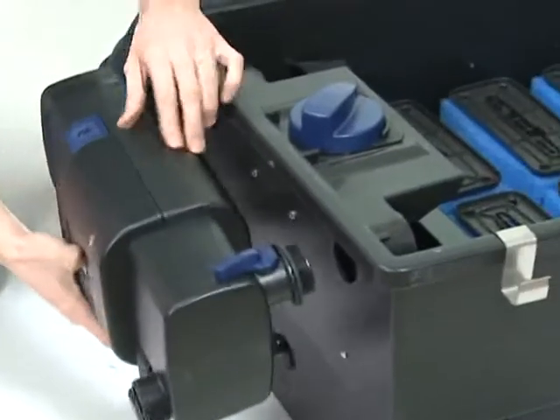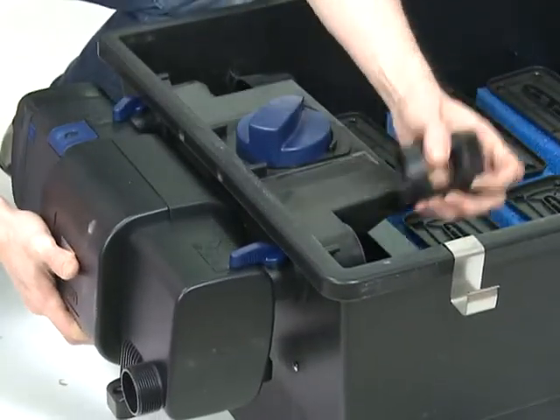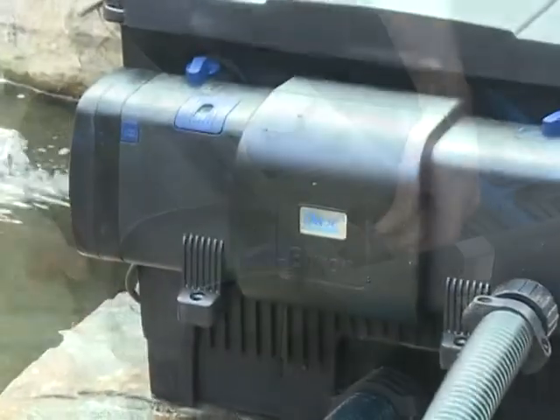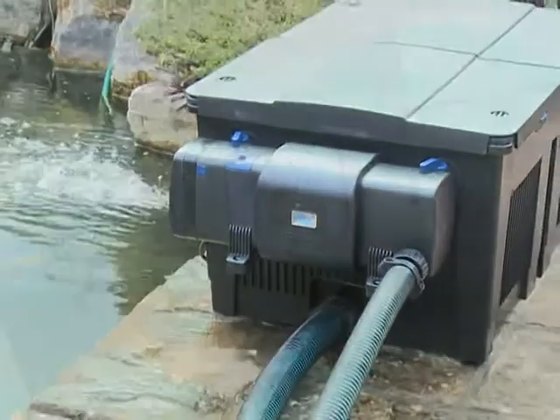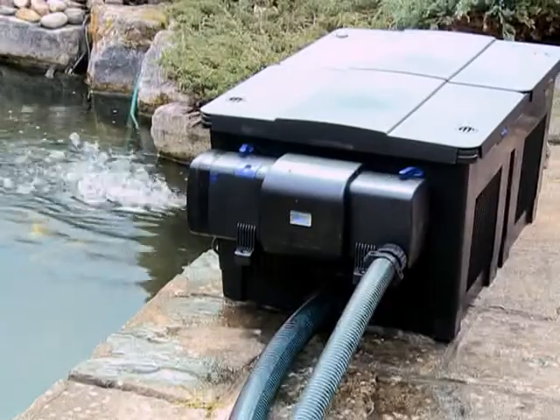Reconnect the Bitron to the filter or to the outlet hoses and reconnect the inlet hose. Reconnect the power supply to the pump and check for any leaks. Reconnect the power supply to the Bitron C and check for function through the inspection window.